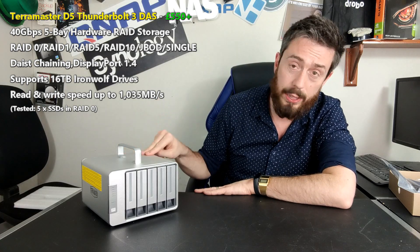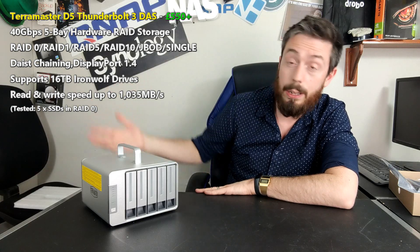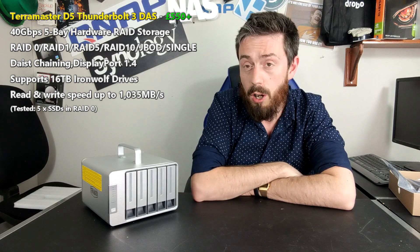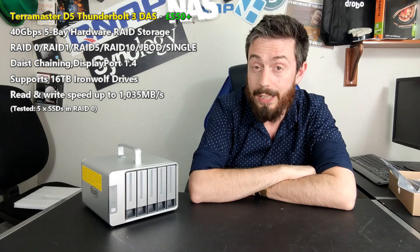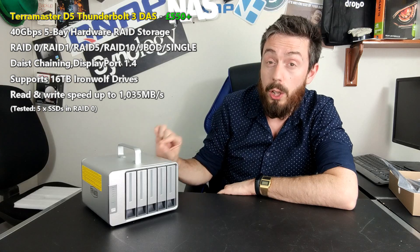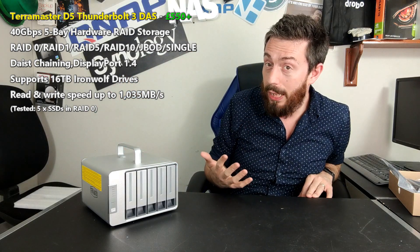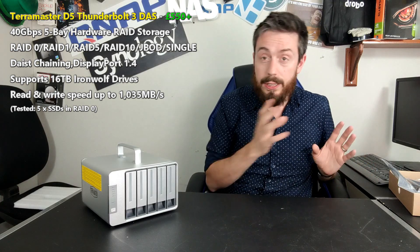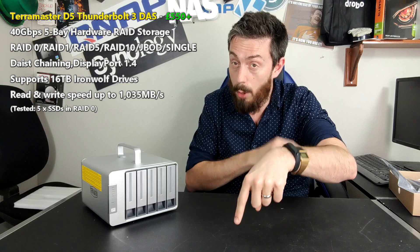I'm hoping to do a software overview of this in the next week or so. I'm currently recording this during lockdown due to COVID here in the UK, so resources are limited. If you're interested in getting one, visit the link in the description to span.com as well as the hardware review on NAS Compares. Also very important: there is a non-Thunderbolt version called the D5330, which is USB 3.1 Gen 2 or standard USB 3. Make sure you choose the right one — D5 for Thunderbolt, D5330 for USB.